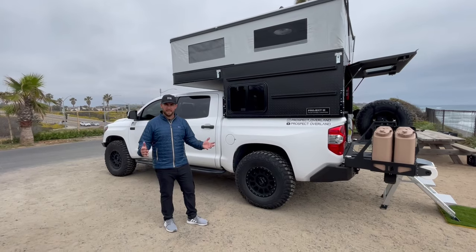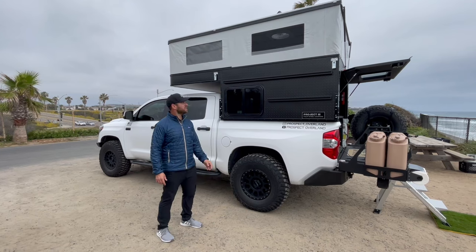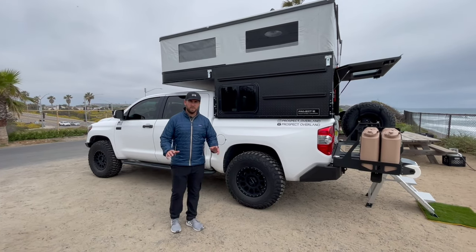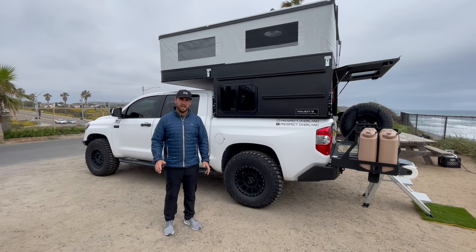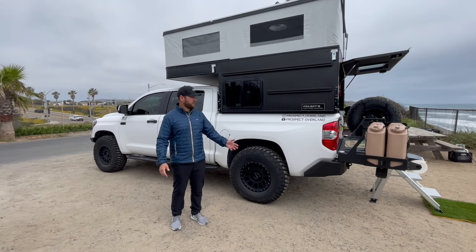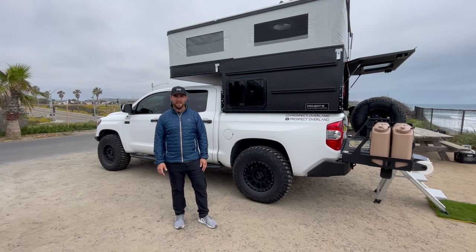That's going to wrap up this walk-around tour of our brand new Project M from Four-Wheel Campers in the popped-up position — it's so awesome and we can't wait to start exploring with it. We're going to be bringing you future build-out videos, a bunch of trips and events. We're heading to Overland Expo in Colorado in August with Four-Wheel Campers, so if you're there come say hi and check out the truck. If you haven't subscribed to the channel already, please subscribe — we'd appreciate it and we'll see you on the next one.